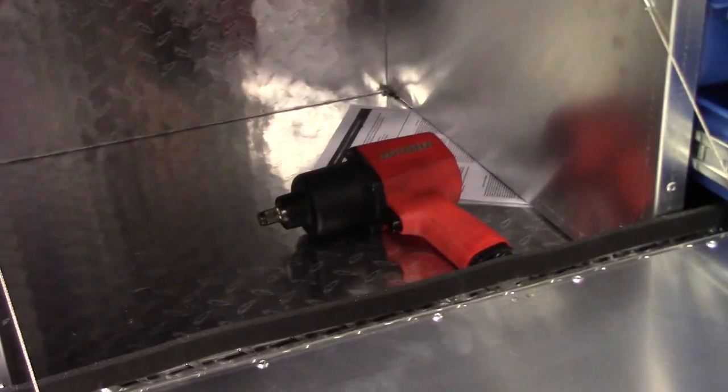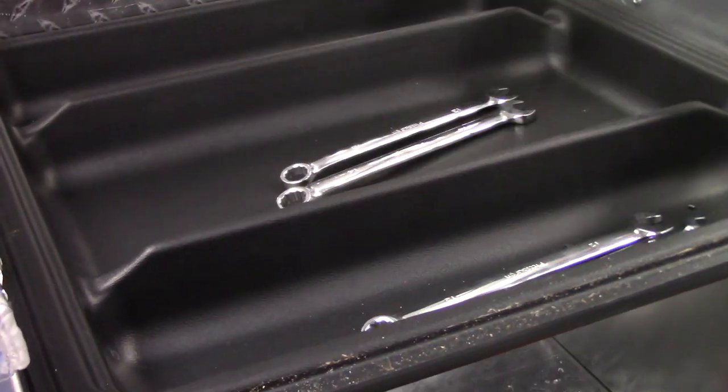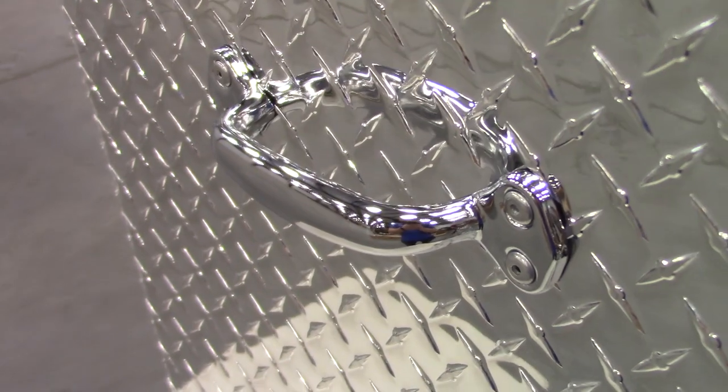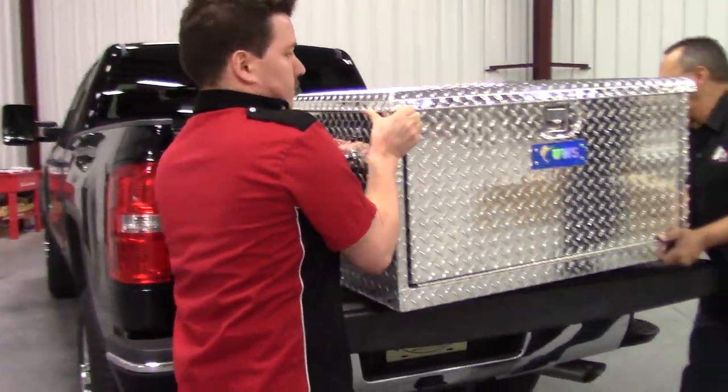We do have extra tool storage in the bottom here and a removable tool tray, which you can put your wrenches, small tools, stuff like that on top. We also put handles on the side, making it easy to put in the pickup bed, take into your job site, your shop, or wherever you need.